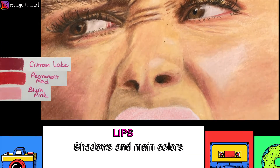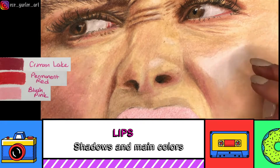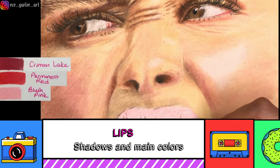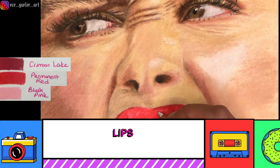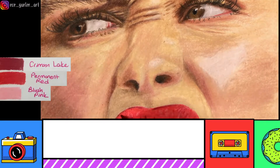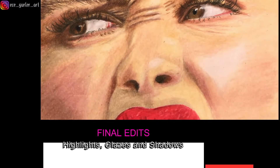For the lips, you first have to create shadows and then add the main colors. My first layer was a very light Blush Pink, then I added shadow areas and lip lines with black, followed by Permanent Red. There were also other shadow areas, and I went over those with Crimson Lake and a little Crimson Red. Whatever red you have, you can use it — it doesn't have to be exactly the same.